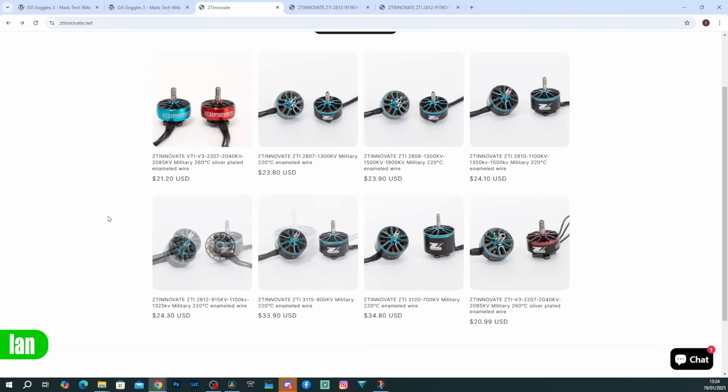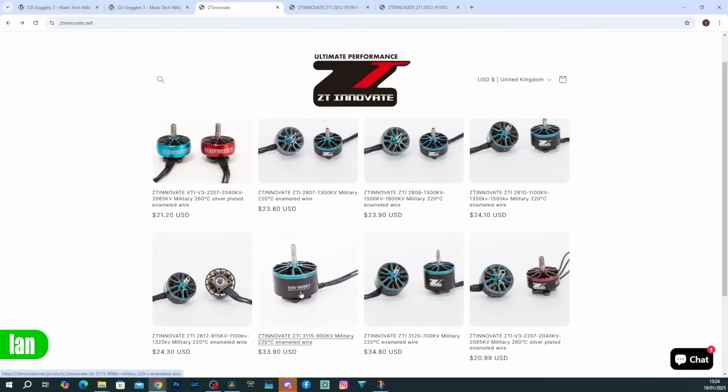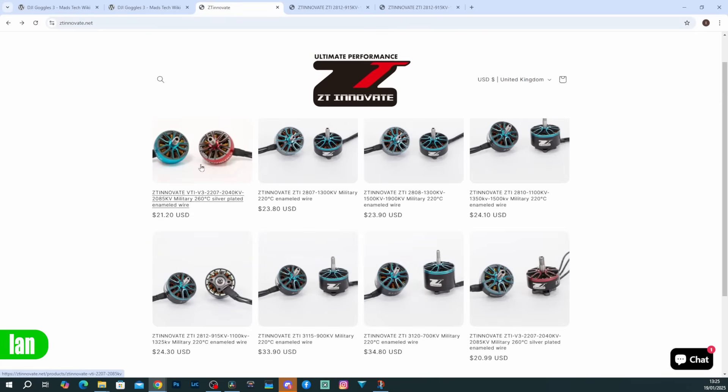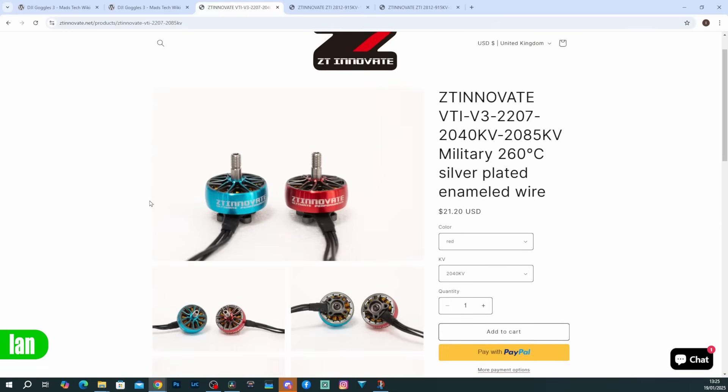They also list their prices for their motors on their website directly. The VTIs are $21.20, and then the bigger motors - the 2812s are $24.30. The pricing is really quite competitive and nice, especially for larger motors. The VTIs at $21.20 are up there with the more higher end pricing but you are getting that silver plated wire motor for that.